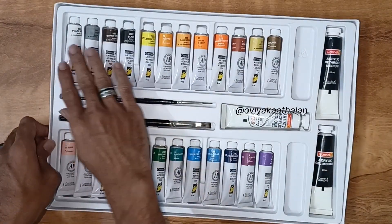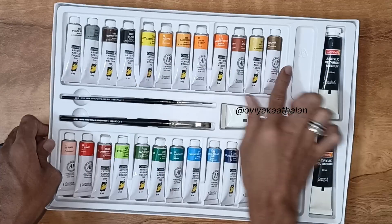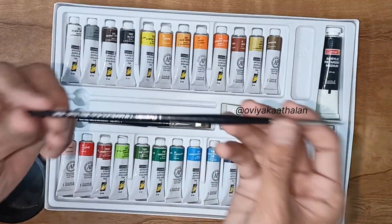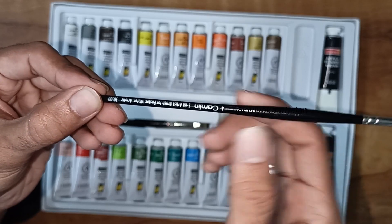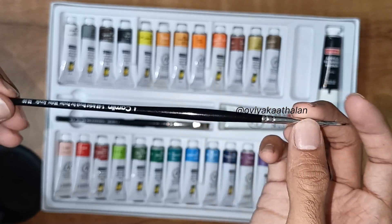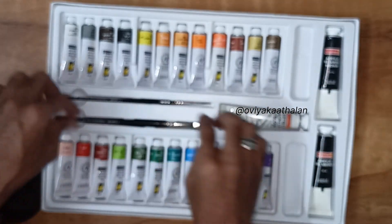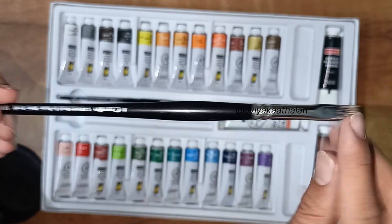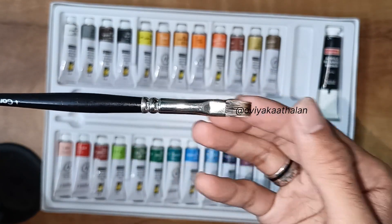We removed the cover. Here we have 12 shades on one side and 12 shades on the other. There are 2 brushes attached — a round brush number 4, which is a nice soft brush, and a flat brush number 4. We will use these in this video.